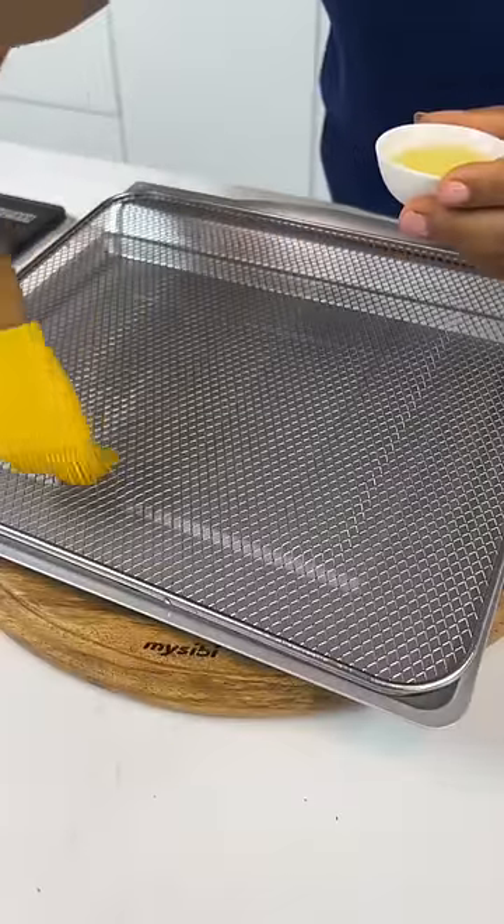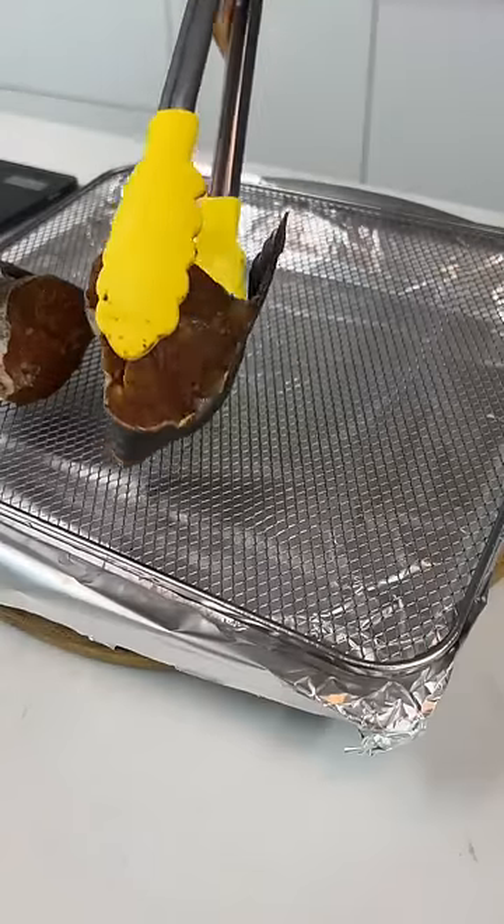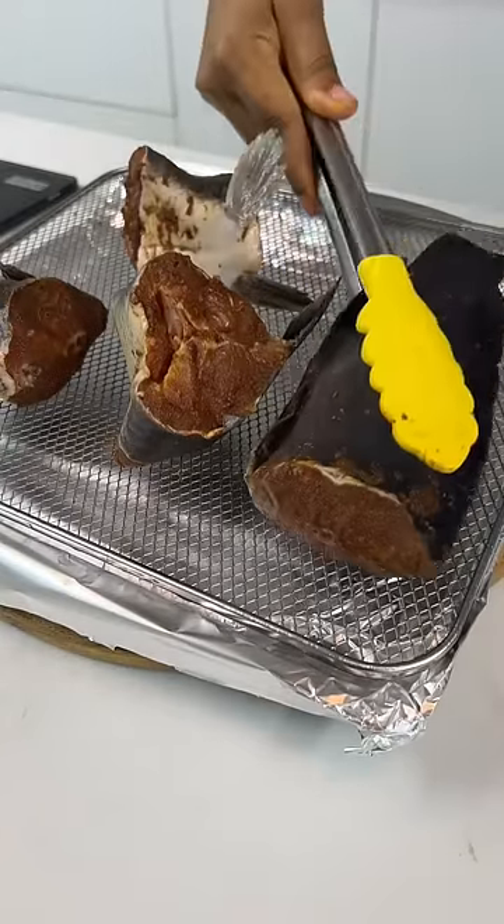Now, take your wire rack and oil it. It's important because you don't want your fish to stick while baking it.